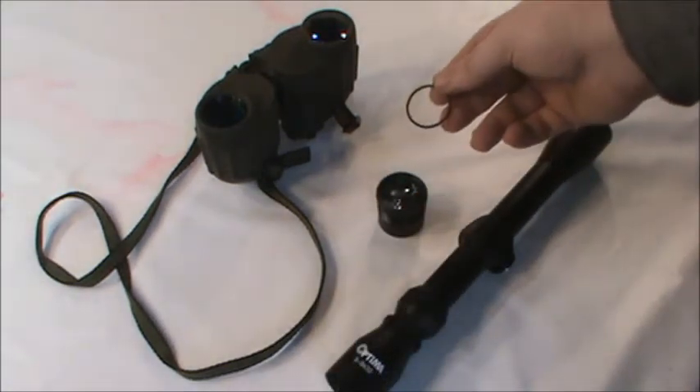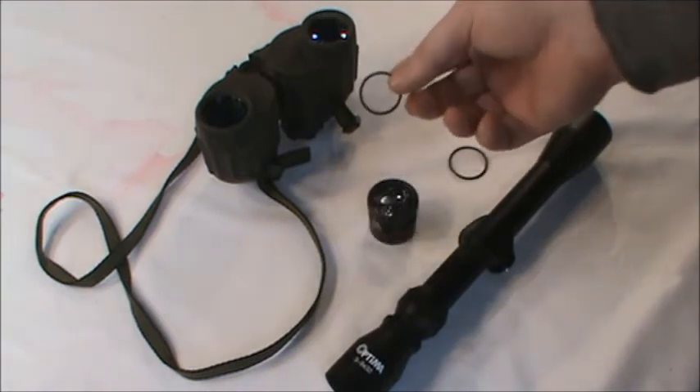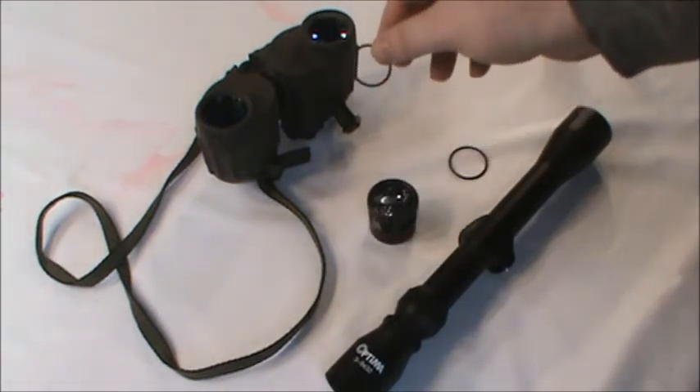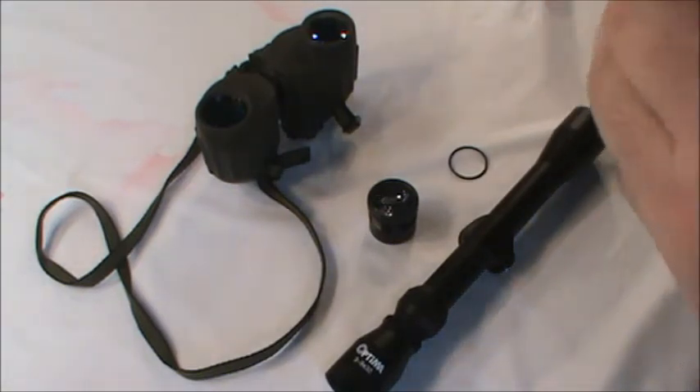For the scope lens, we have a 1¼ inch diameter O-ring, and for the binoculars we will use a 1⅛ inch diameter. This is to prevent the cleaning product from getting into the mounting bracket of the optics. Keep in mind not all optics are the same size, so be sure to measure yours before selecting an O-ring.